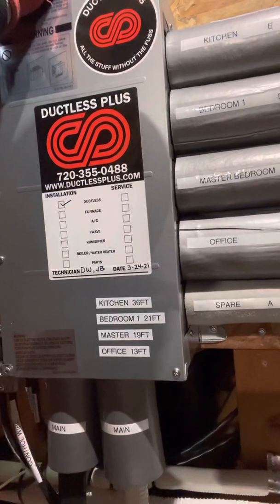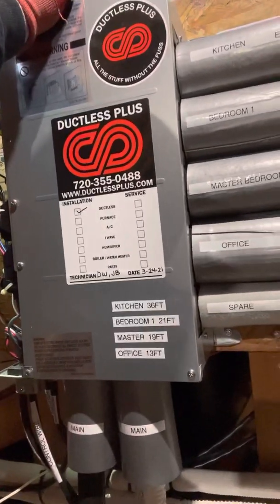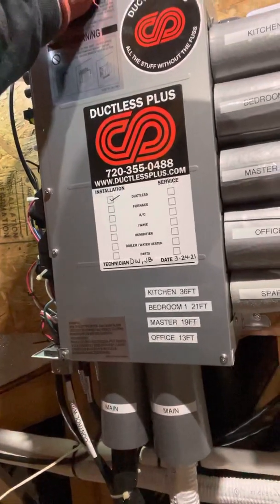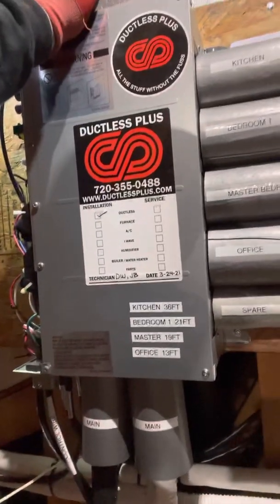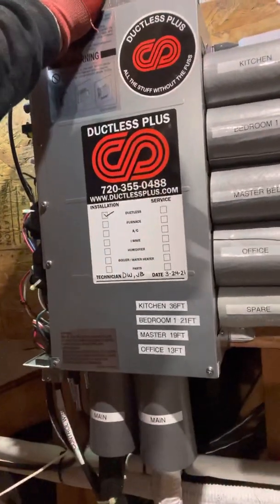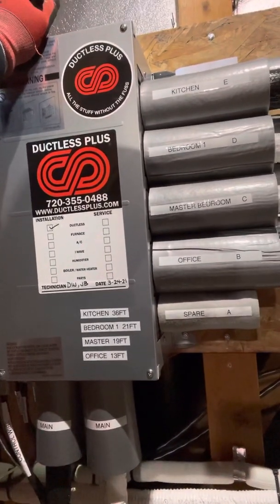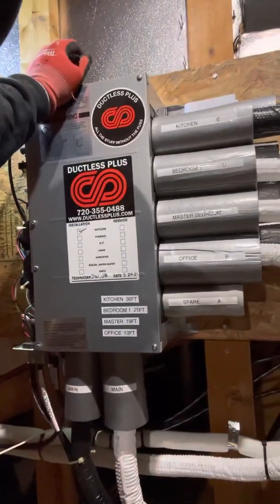Most refrigeration and AC guys know to only use nitrogen — use good refrigeration practices when you're installing these. Do your pressure tests, make sure that it holds. I like to purge the units out with nitrogen and blow them out, because when we fill these up the first time there's going to be a blend of oxygen in there from them being open to atmosphere. So it's a good idea to purge them all out. A tank of nitrogen is fairly inexpensive — it does cost a little bit of money, but you're going to want to do those things when you install a refrigeration loop.